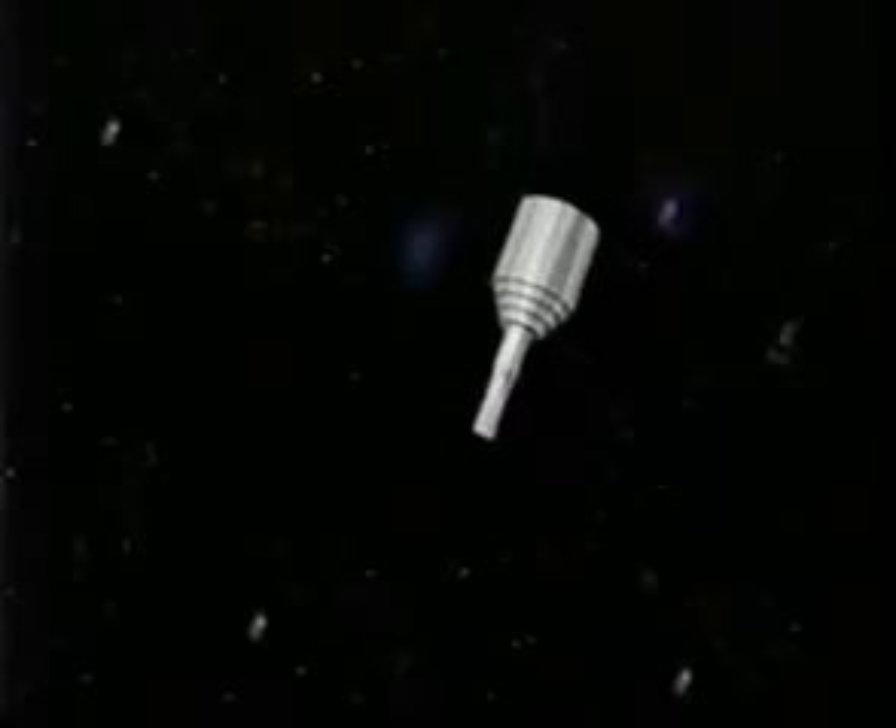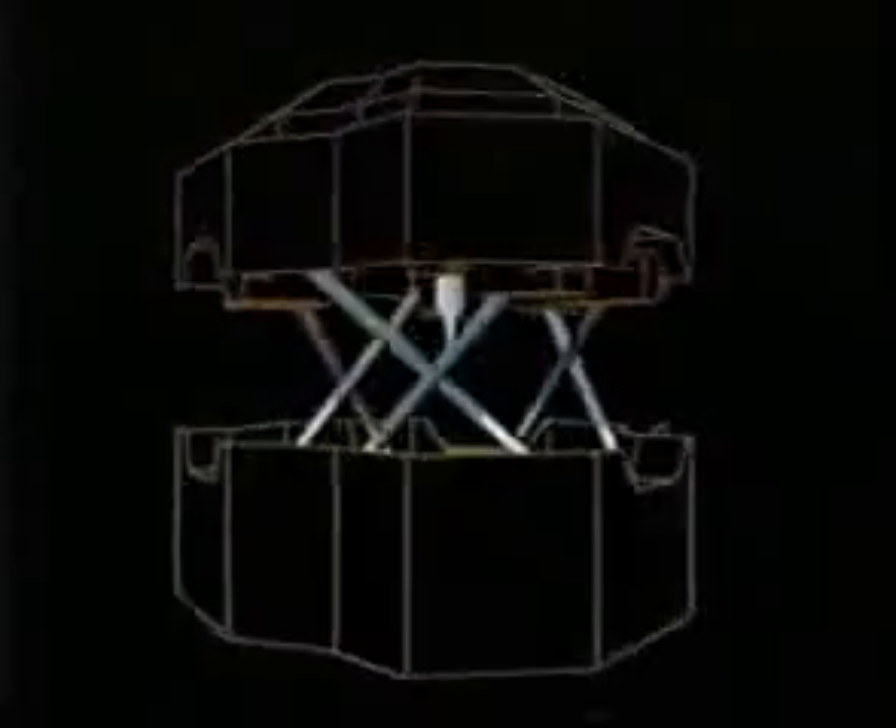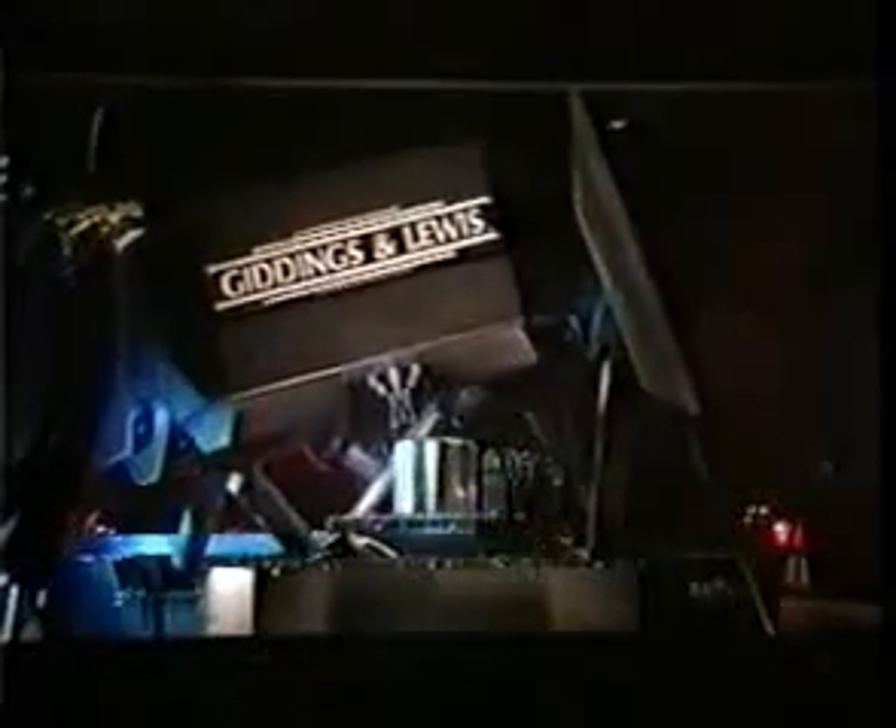Imagine a spindle floating in space, unrestricted by the constraints of orthogonal design. It was this initial thought that guided the designers of the Variax Machining Center in their search for a better way to make a machining center. Variax has attributes unattainable in conventional machine tools: unprecedented speed, acceleration, rigidity, and dexterity, all in one package.